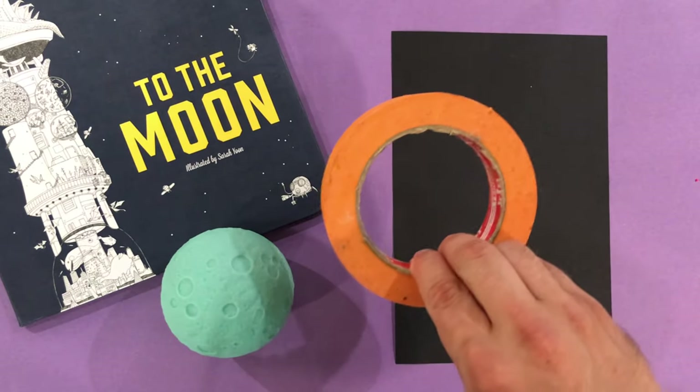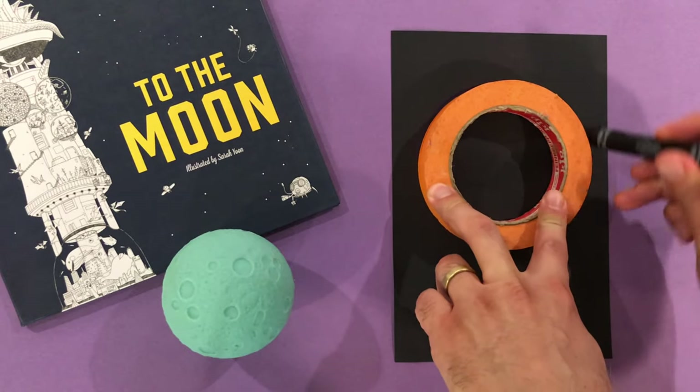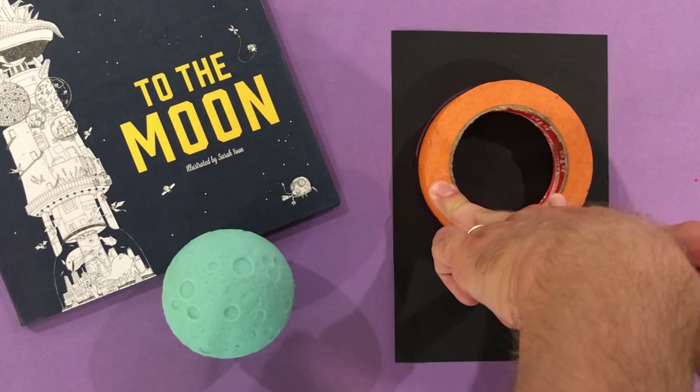I'm going to place the roll of tape somewhere near the center of the paper and trace it. I have a special marker that will show up on black paper so you can see it on the camera, but really any marker will do.